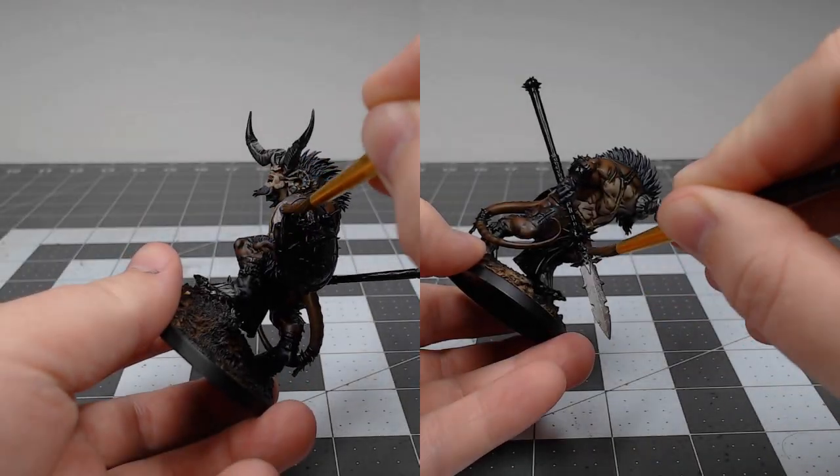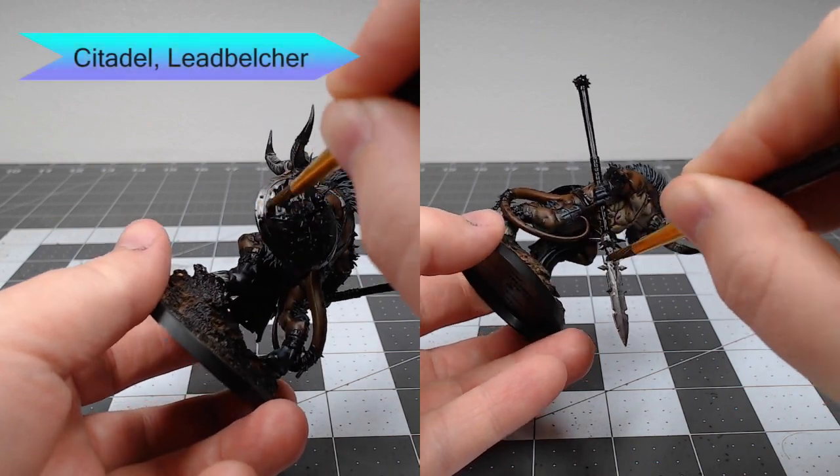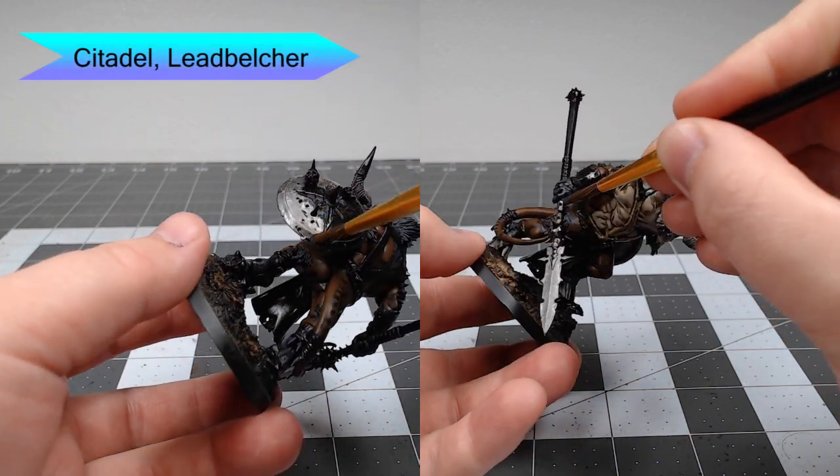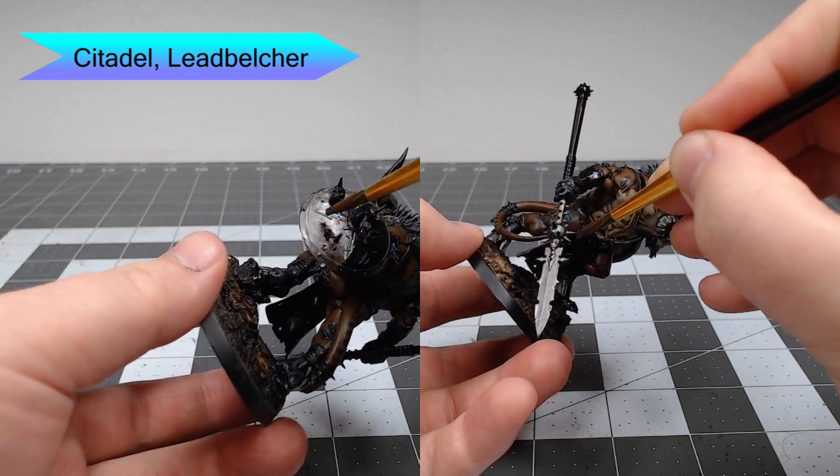Now that we're done with all the skin, we're going to start working on all the metal parts. We're going to start with Leadbelcher as the base color for the shield, the spear, and any of the buckles that are on the straps on the model.